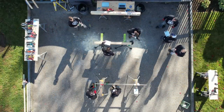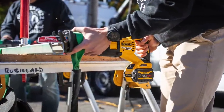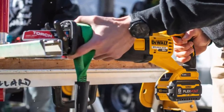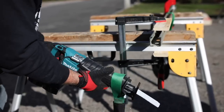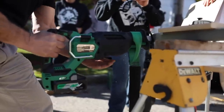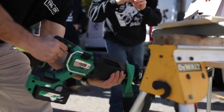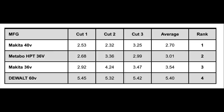For the Unistrut test — Unistrut is basically a support material used for wiring, plumbing, electrical components, and mechanical stuff — we chose this material to represent electrical and mechanical core traits. New Milwaukee Torch 6-inch Nitrous 7 TPI blades were used, and an average time cut was noted. We anchored the 10-pound weight to the front of the tool and let the weight dictate cutting pressure. The winner was the Makita XGT 40 volt at 2.7 seconds. Metabo HPT came in at 3.01 seconds, third was the Makita 36 volt at 3.54 seconds, and the DeWalt finished last at 5.40 seconds.